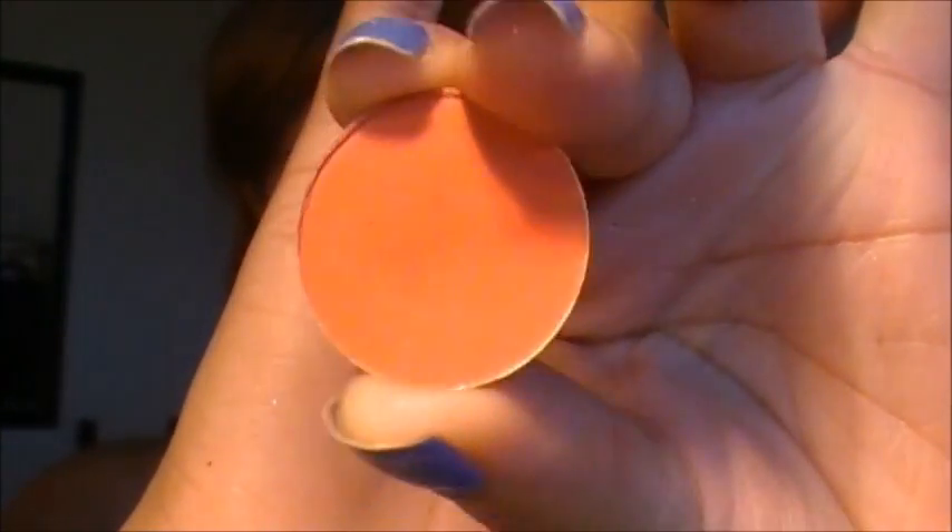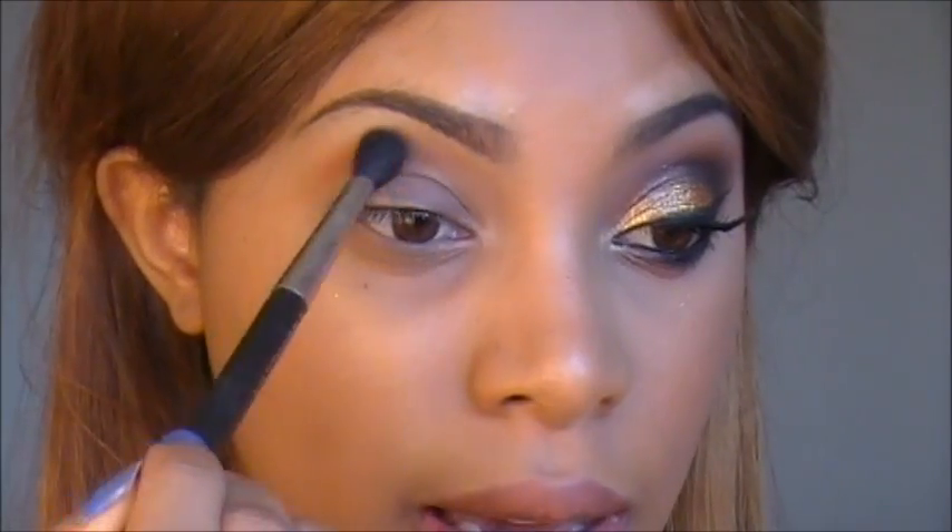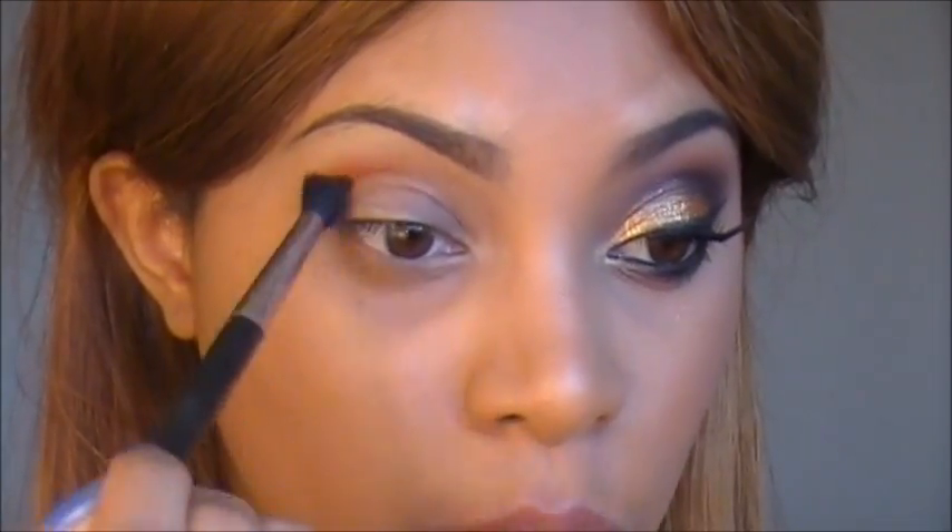The first eyeshadow I'm going to use is Red Brick by MAC — it's an orangey red shade. I'm going to place this above my crease using a 224 blending brush. You just want to place that a little bit above the crease, and I'm blending back and forth in a windshield wiper motion.